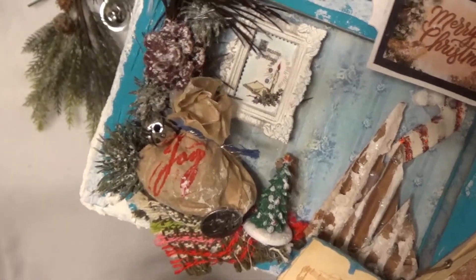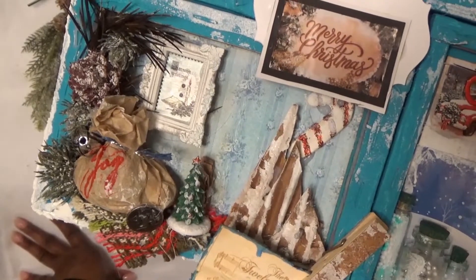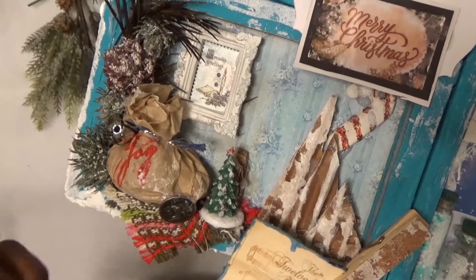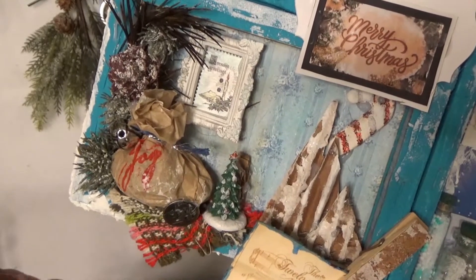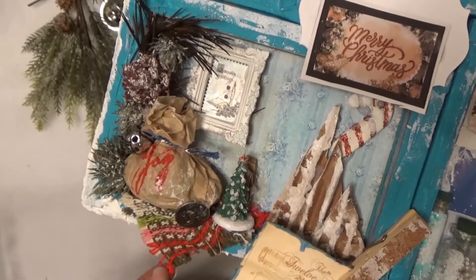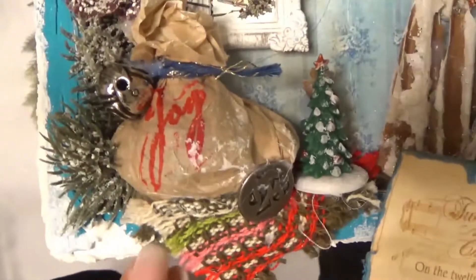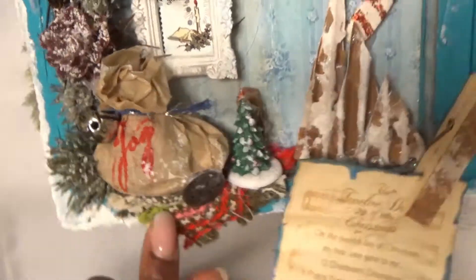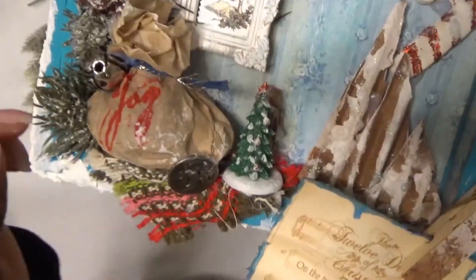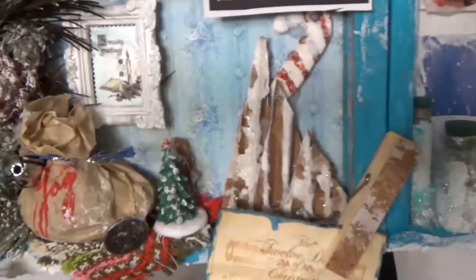Then this little piece — I'm calling it a rug — I ordered it off eBay like five to seven years ago when I first started crafting. It's made of some type of fabric, I'm not sure if it's crochet or what, but I liked it and thought it was very fitting for this piece. Then I added another one of those little coins that says 25.